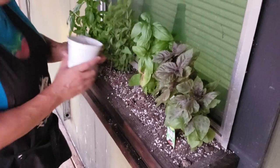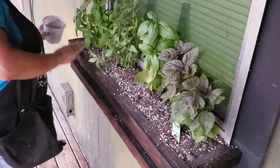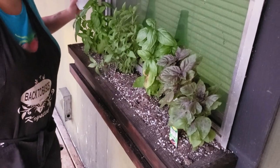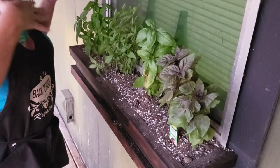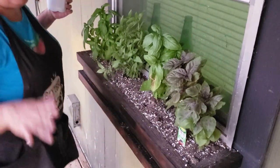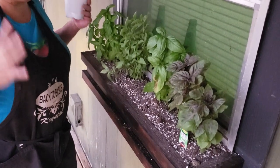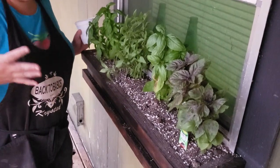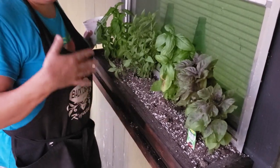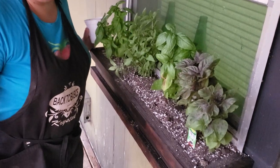Just putting on some finishing touches, making sure everything has got enough dirt — and y'all, isn't this gorgeous? My son just said it smells like pizza sauce up here. It is so very beautiful and aromatic and it just makes this window. The next thing I need to do is give it a really good drink of water. Then after that the final thing is to prune these basils up so that they produce more gorgeous basil leaves for us — and that will be the next episode.